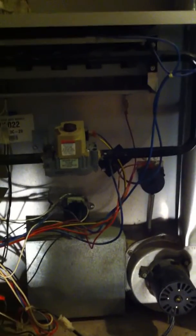We're here on a service call today. The customer was complaining about noise, so I replaced a blower wheel and the motor today. What I want to do is show you the sequence of operation for a furnace.